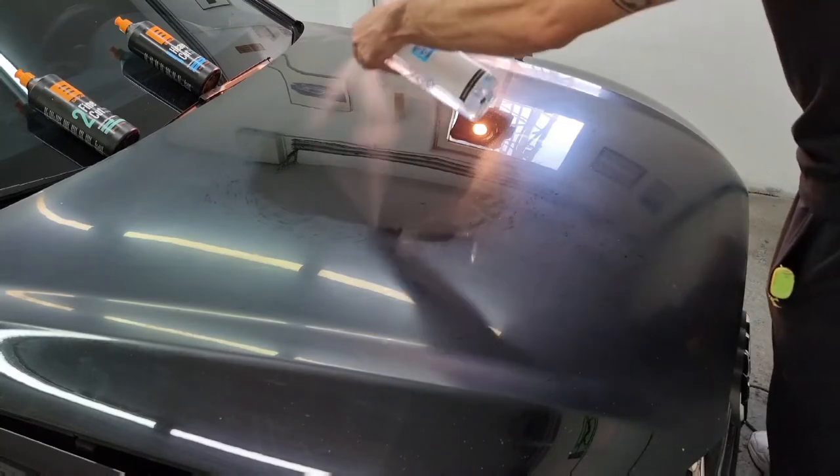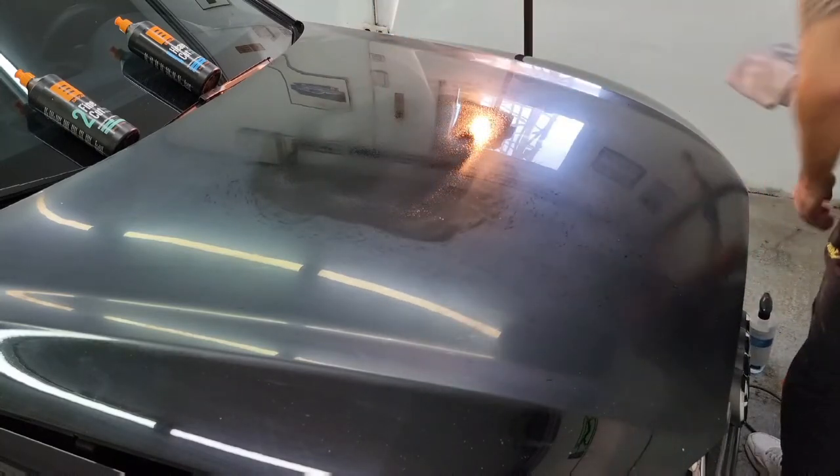Do not wipe off immediately — give it a moment and then wipe it off.